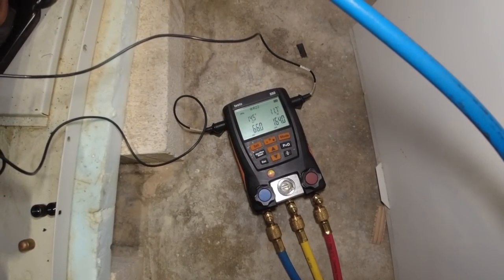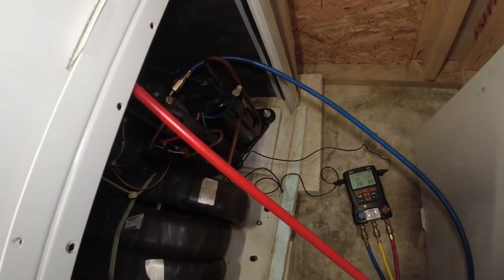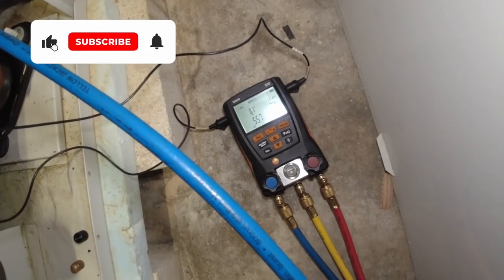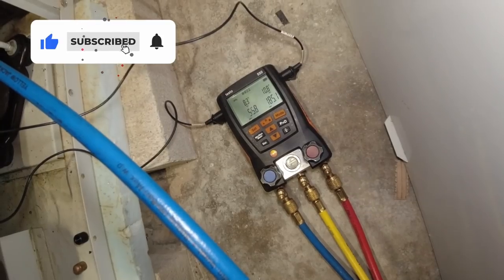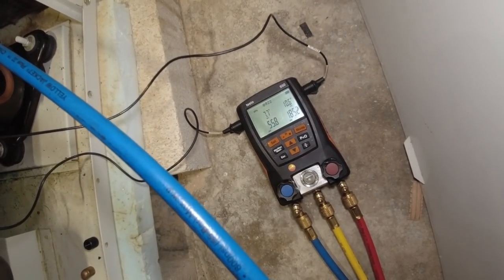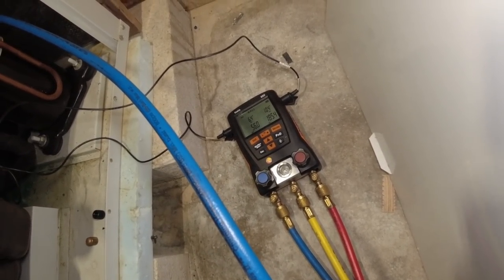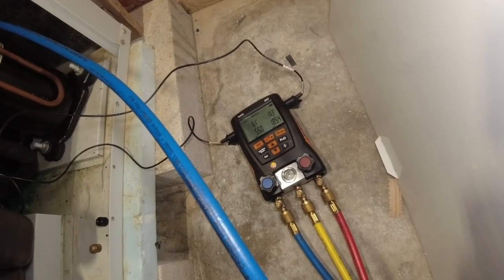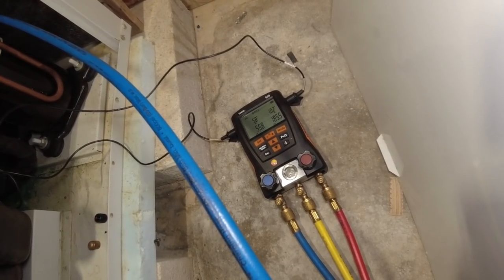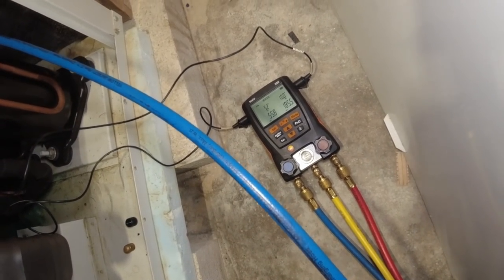Taking it up to about 11.5 to 12 degrees subcooling - we're at 14 on the superheat so we're pretty close on that one. I'm going to switch hoses over to the other one. On the other circuit now we've got 10.8 on subcooling and 8 degrees and dropping on superheat - so we've got a TXV that's most likely starting to go bad on that one. It doesn't seem like it's backing off - probably why it's still loud, it's probably been chugging liquid for a while. I don't need to add anything to that one, the subcooling is above rated.